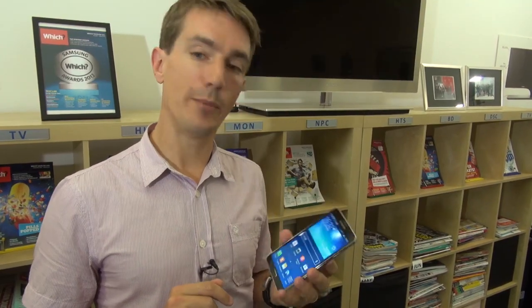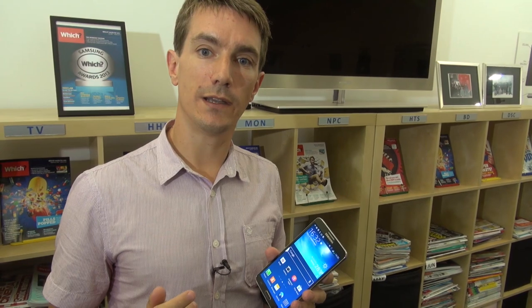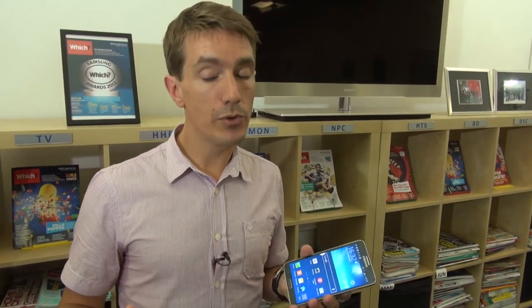We'll know more when we get it back from our lab for in-depth testing. The phone is going to come out at the end of September, though price and availability information isn't known yet — check back on the website for all the latest information.